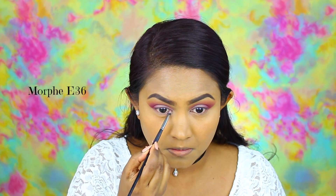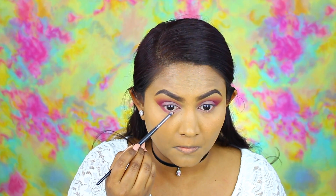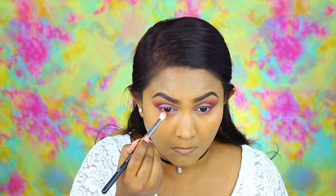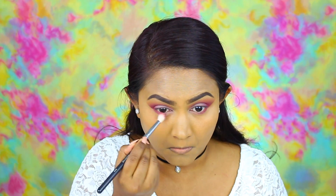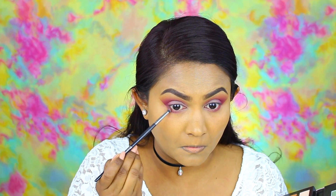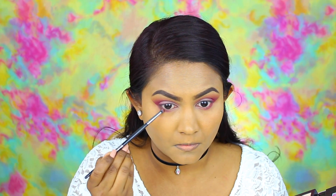Then we're moving right onto the lower lash line. I'm using the same color as I used on my lid first, and then I'm taking Love Letter on the outer edge of the lower lash line. Using the same blending brush I smoke out the lower lash line. Then I decided I wanted the outer corner to be a little bit more dark so I am picking up Cypress Umber — that brown shade.